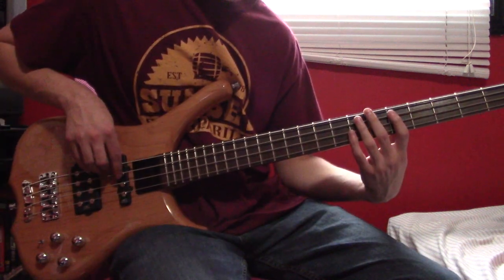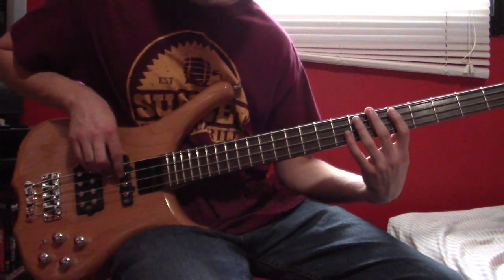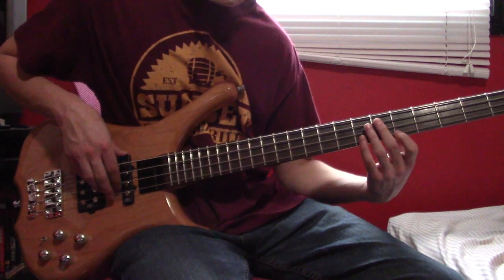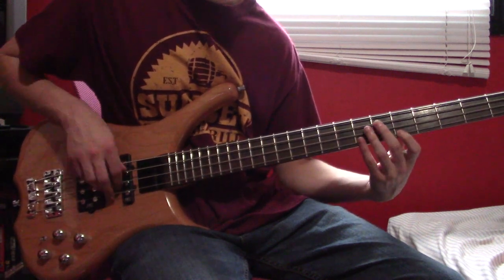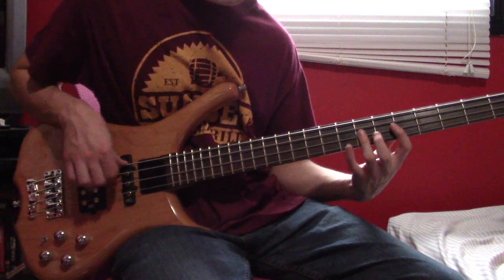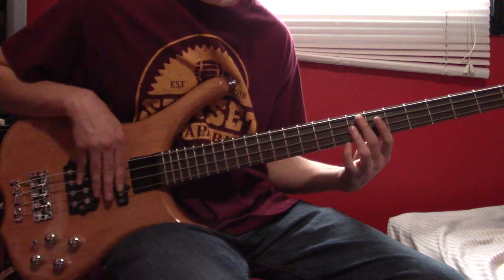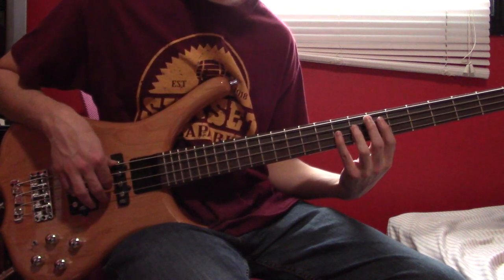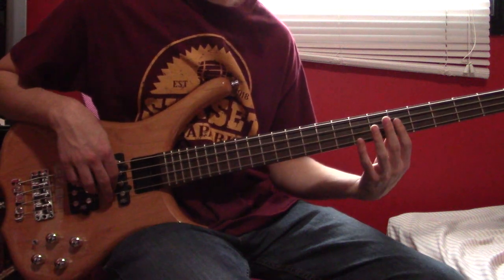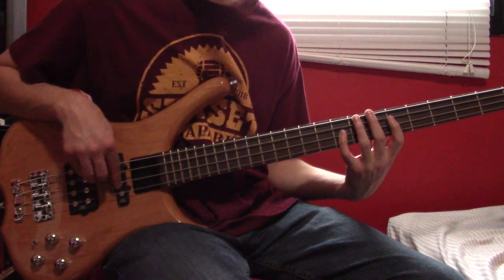Continue with the riff, and then we have a variation. That's going to start like the previous riff, except there's no hammer on — it's just going to be G6 instead. Then after that we have: DG8, hammer on to 9, 9 on both strings. Then G6, D9, G6.